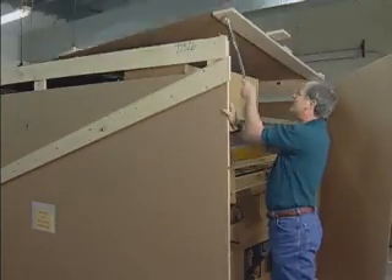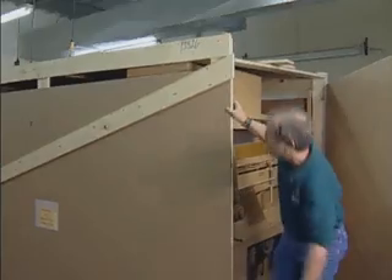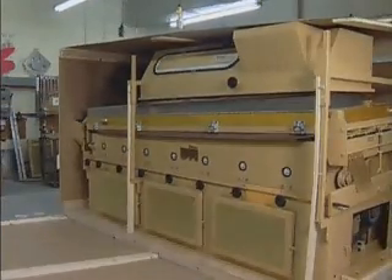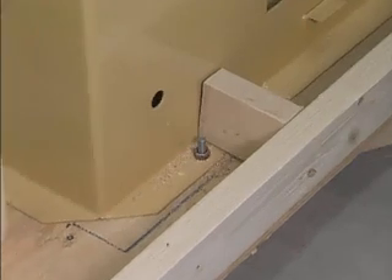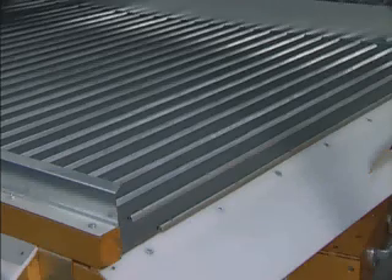Your Oliver can be damaged while uncrating. First, the top of the crate should be carefully removed, then the sides. After the top and sides are removed, the machine can be removed from the bottom of the crate by removing the four 3/8-inch bolts located in the machine's corner holes on the mounting flange.